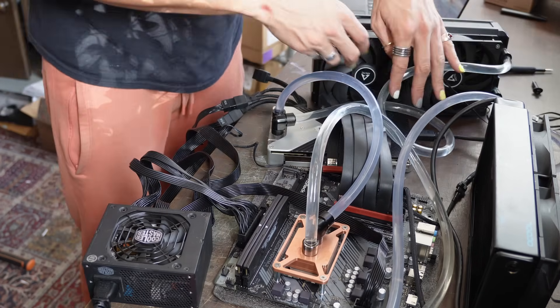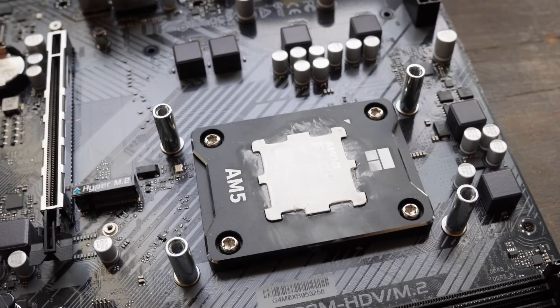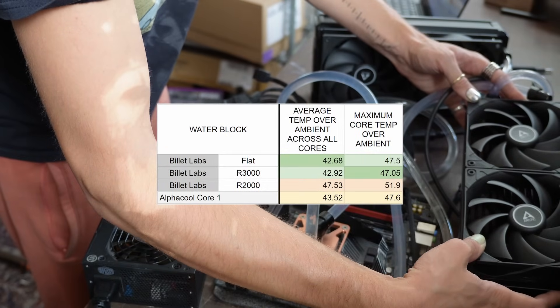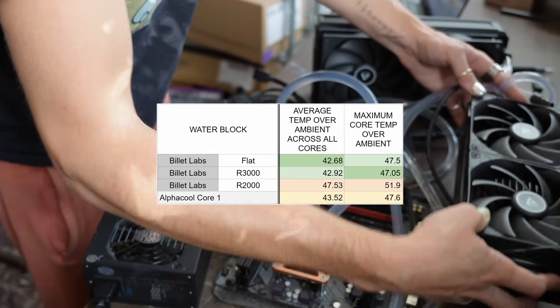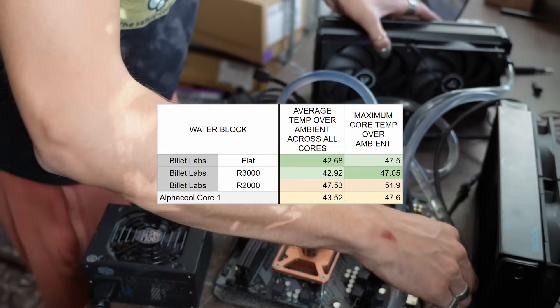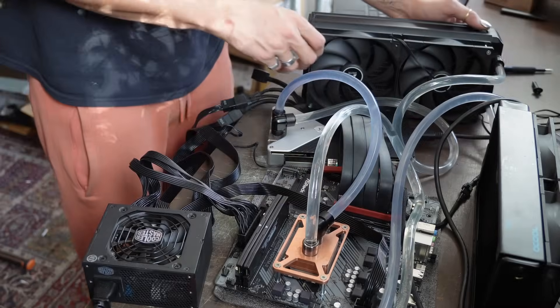We had a Thermal Right contact frame lying around and thought we'd run all the tests again with that to see if there was any difference — and it turns out there was. With the contact frame we actually beat AlphaCool by nearly 1 degree. It's all within margin of error so we're not considering this a win or a loss, but we're pretty much in the same ballpark as the AlphaCool Core 1, which we are really happy about.